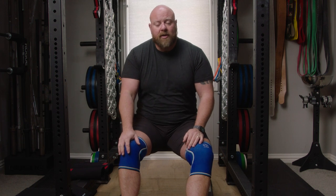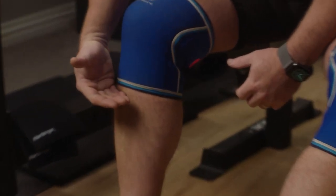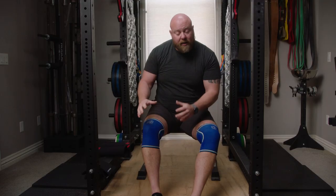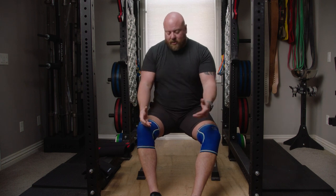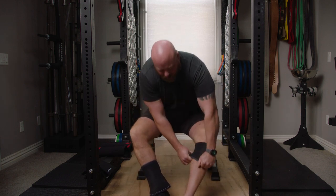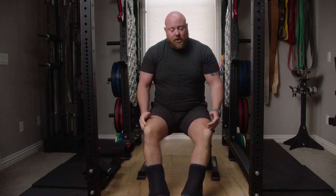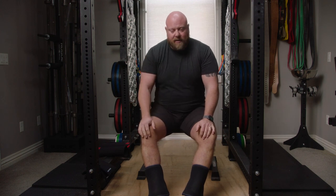I don't like them on the deadlift because if you deadlift correctly, the bar should drag up your shin. If it does drag up your shin, it's actually going to catch on the bottom of the knee sleeve. So what I'll do is — if I've completed my squat workout and I'm going to deadlift — I'll just flip them inside out, slide them down, and wear them on top of my shoes. Then I can set the bar and drag it up with my shins and knees and thighs. It works perfectly fine and I don't have to take my shoes off.